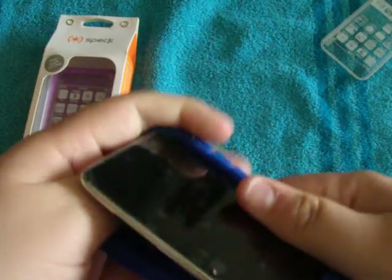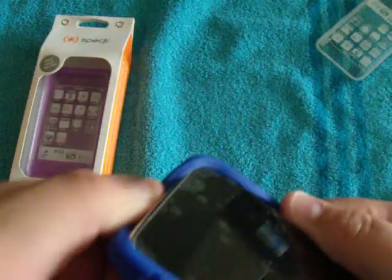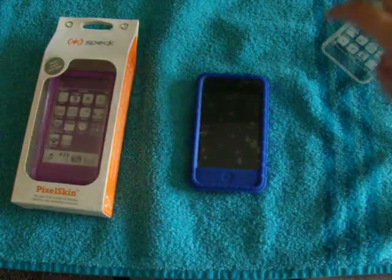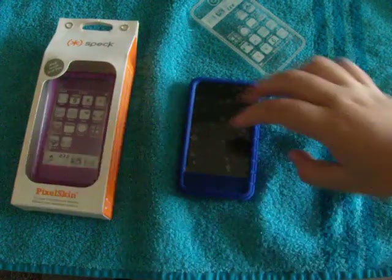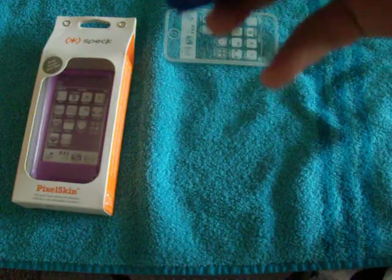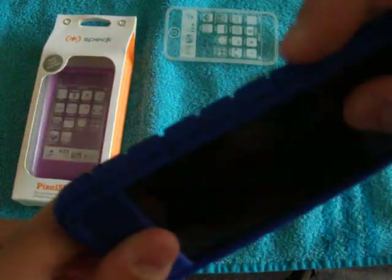What I don't like about this is the material — you could stretch this out and you could easily break it if you stretch it. I don't even know if it's a silicone case. Silicone, I believe, is tougher than rubber. What I also don't like is how a little bit of the headphone jack is missing. But you have total access to your sync cable and the sleep/wake and volume buttons.